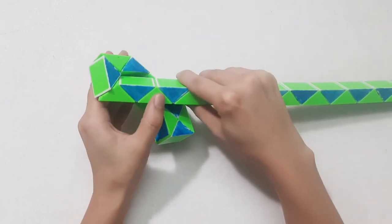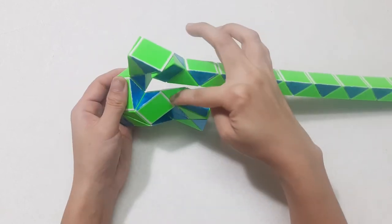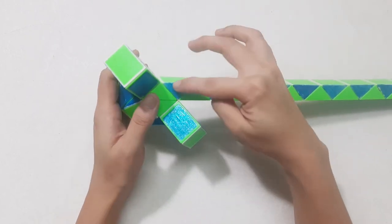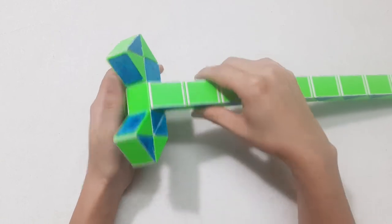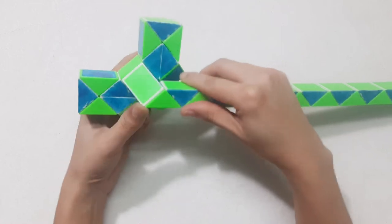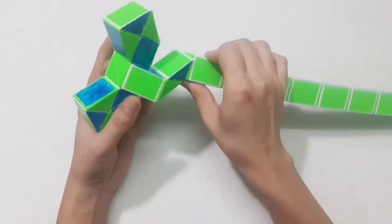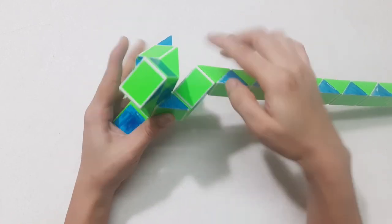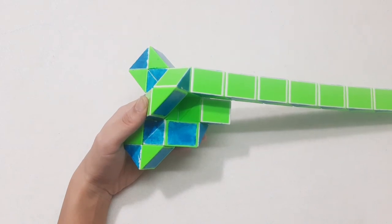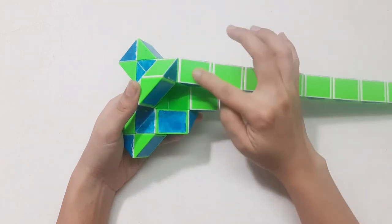1, 2, 3, move to the left, so you can connect to the green one, then go to the right side. Go to the right side again, 1, 2, 3, go to the left, so you can connect the pieces by moving this one.